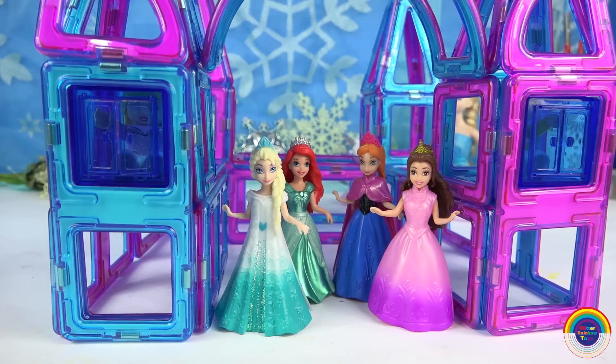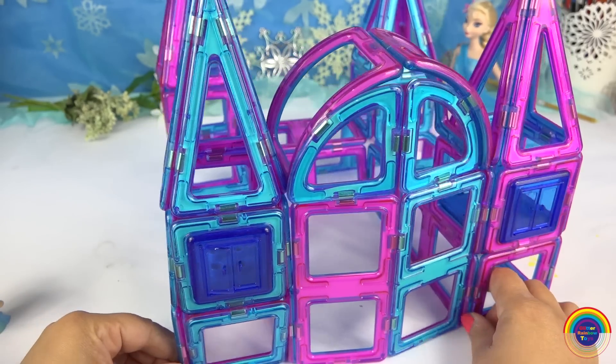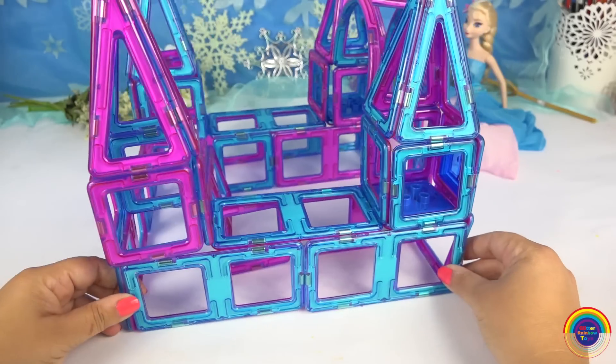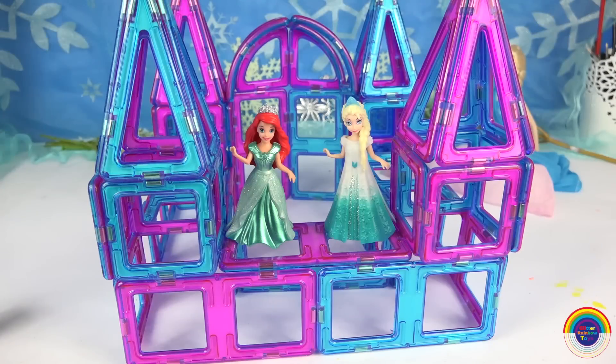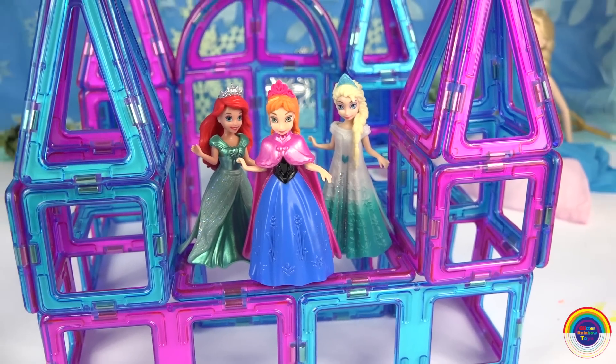Well guys, what do you think of this really cool mag-builder princess castle? It is so awesome. And of course, you could turn this into any type of looking castle that you like, and for any type of princess that you like. Don't forget to like and subscribe. Have a lovely day and see you next time.